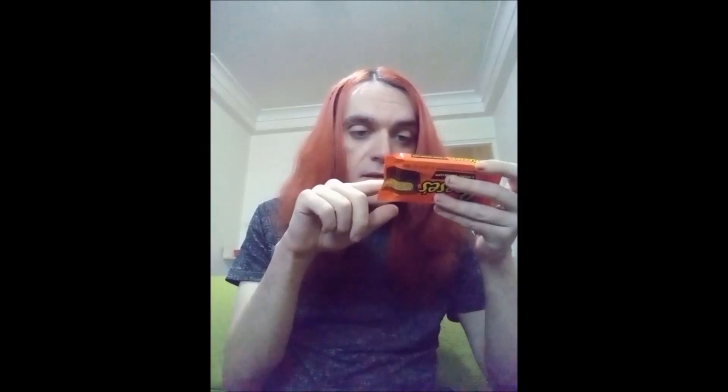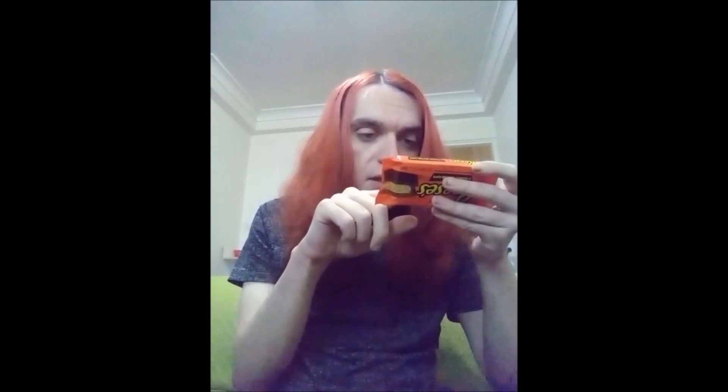Ingredients: milk chocolate 52% — sugar, cocoa butter, cocoa mass, non-fat milk powder, milk fats, lactose from milk, emulsifiers 322 from soy, 476. Peanut butter filling 48% — peanuts, oil, emulsifiers, dextrose, salt. Milk chocolate contains 25% cocoa solids and 13% milk solids.